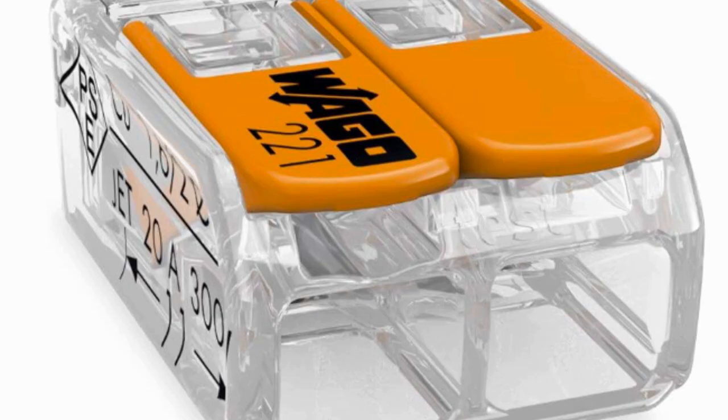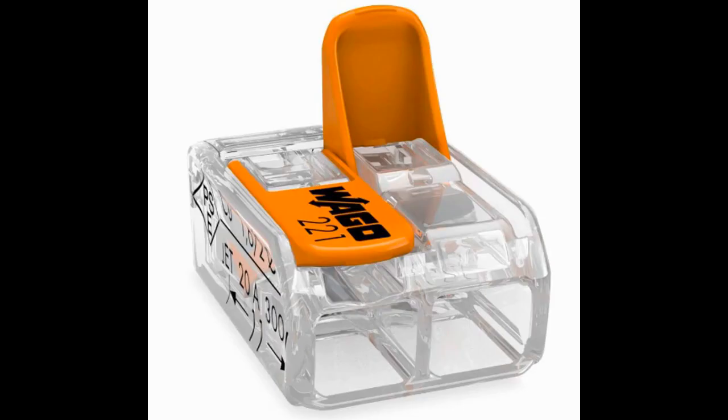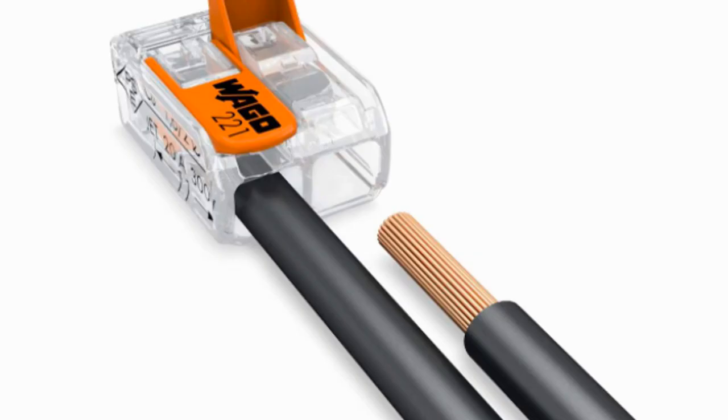Are you tired of struggling with traditional MAH connectors when it comes to electrical wiring? Well, look no further. Introducing Wago Electrical Connectors, the innovative solution that makes wiring easier and more efficient than ever before.